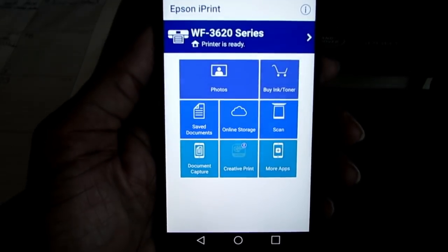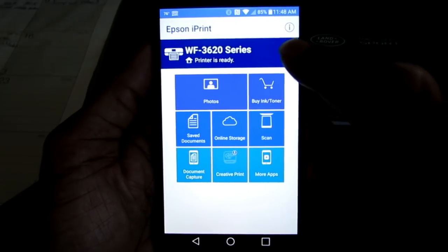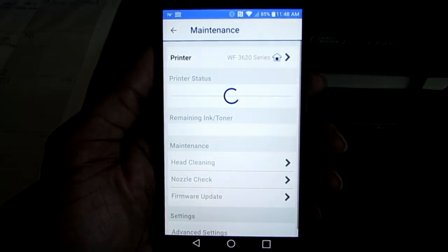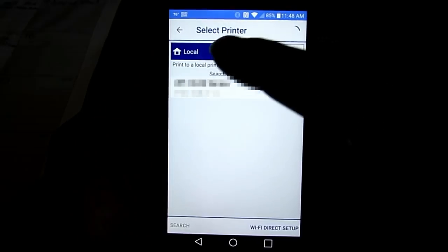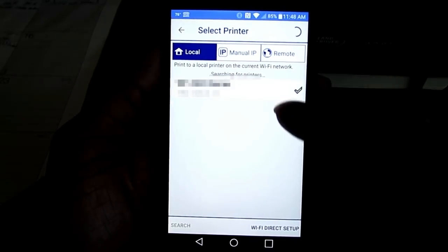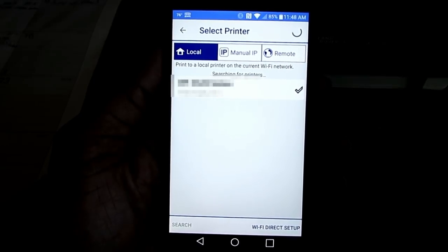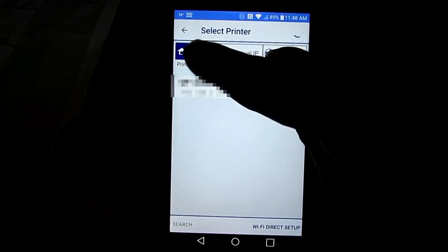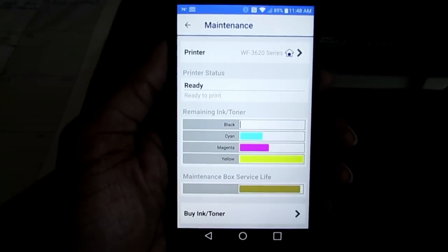When you first download it, it's going to look just like this and you're going to click this blue tab right here. The blue tab will take you to this screen — you click Printers and then you will either add it through your local WiFi, your manual IP, or the remote. I just used my local WiFi, and it found my printer.